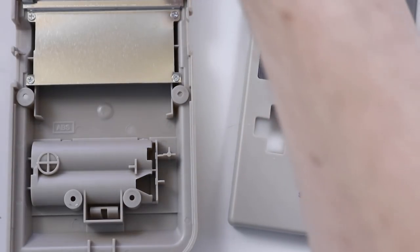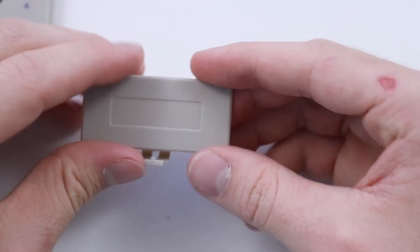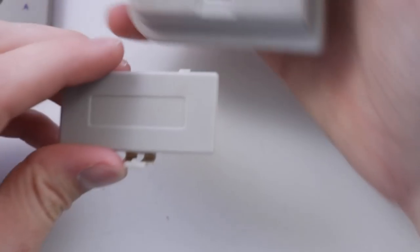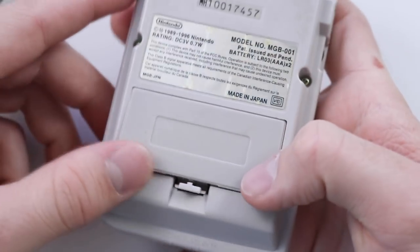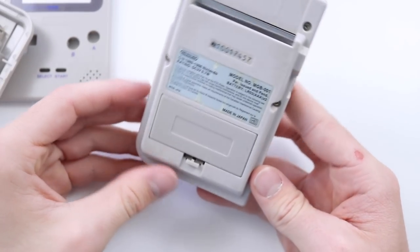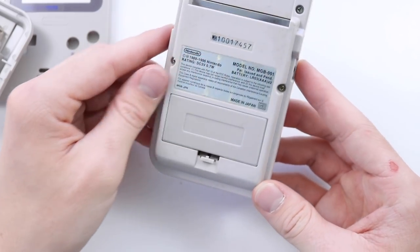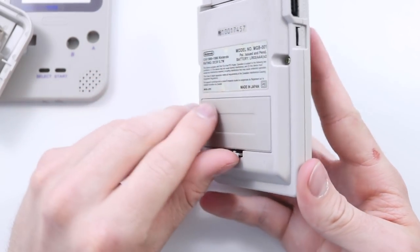Let's go ahead and assemble one. Unfortunately I only have DMG pockets to try this out on so I'm gonna take this one apart. But before we do that I wanted to try out the battery cover on one of my pockets that doesn't have a battery cover and see how different it looks. It's a little bit darker gray, but it's actually not too bad — certainly more accurate than any other colors you can get on the DMG.